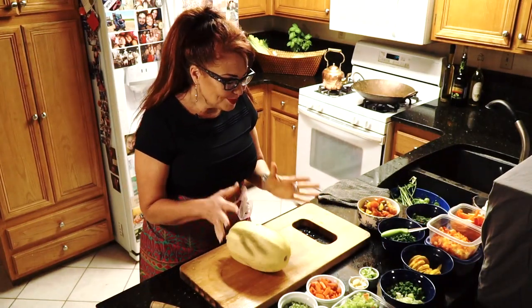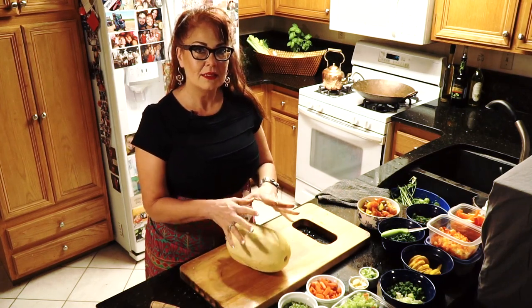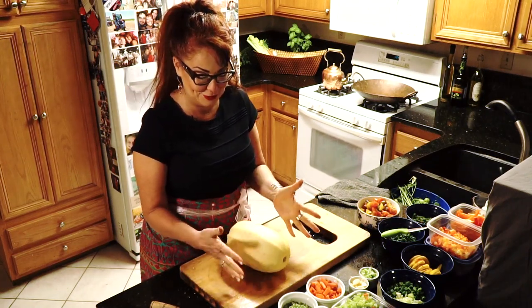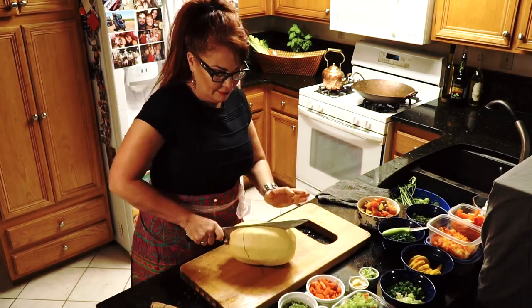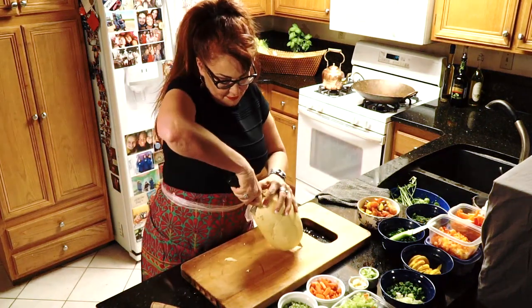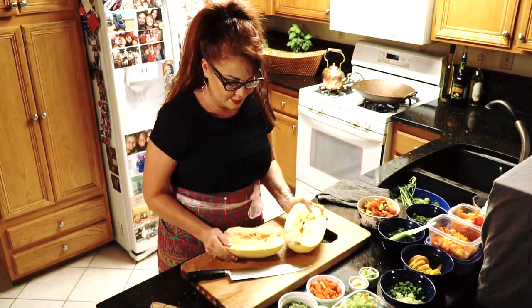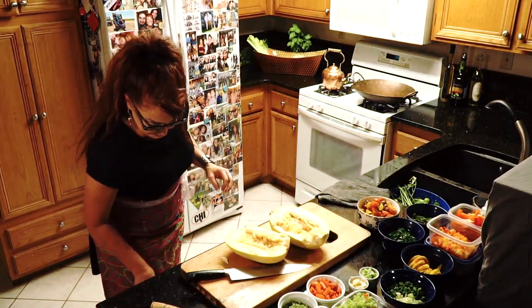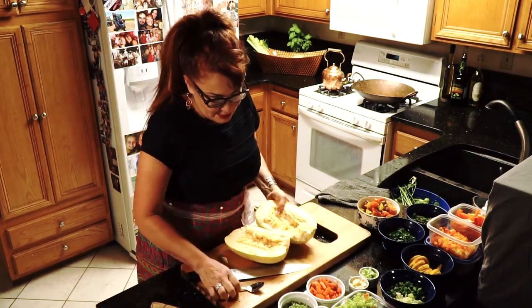If you're on a low-carb diet or just really trying to be healthier, the spaghetti squash simulates truly spaghetti, and you can have this cooking while you're cooking so many other things. You literally are cutting this in half — it doesn't have to be perfect — and then you want to scoop out all of the goo. It smells just like carving pumpkins, because obviously it is a squash.